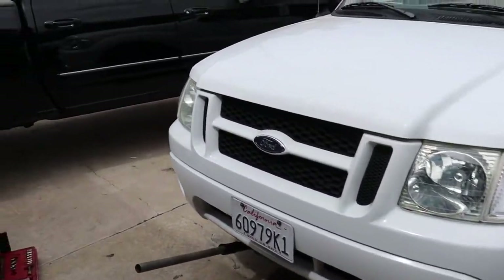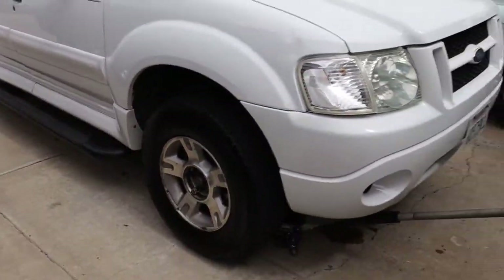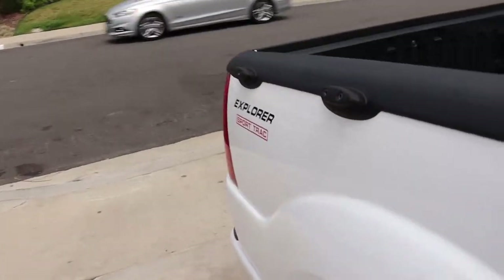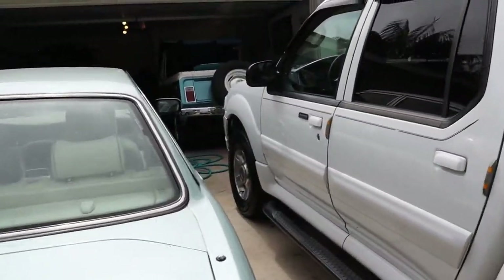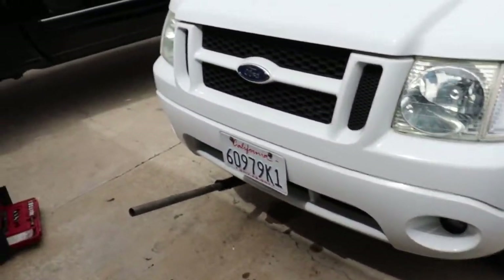What's up guys? Welcome to another episode of Rare Garage. Today we're gonna be doing front brakes on this Ford Explorer Sport Track 2005. Got a bunch of other stuff going on — you guys will see a Jeep video coming out soon — but we're gonna get to work and get some brakes done.